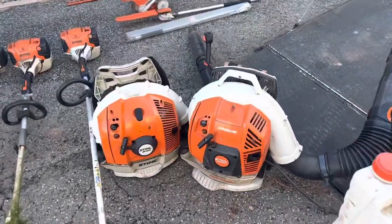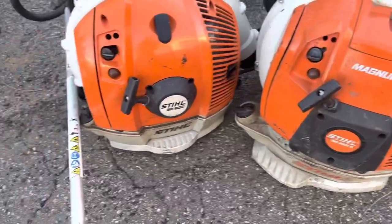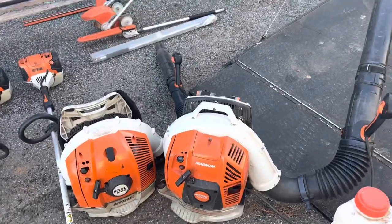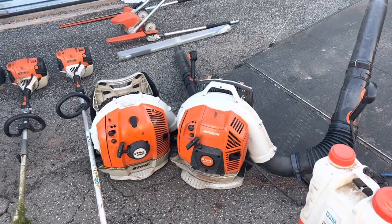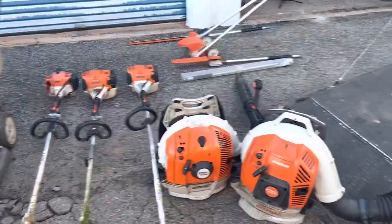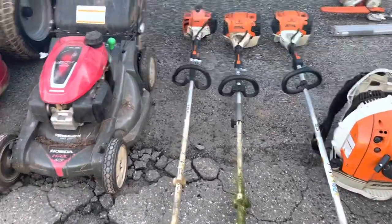We've got two backpack blowers — the BR 800 and the BR 600. I love both of them, they both run fine. I've had them since August 2019, and actually I've had all this stuff since August 2019 except one weed eater and the two mowers.